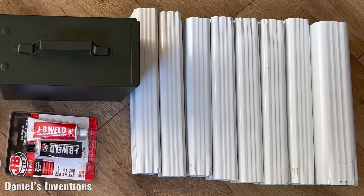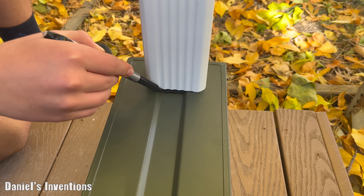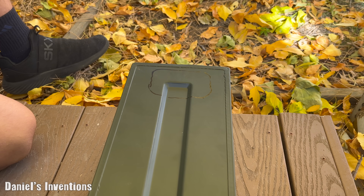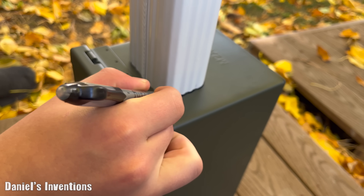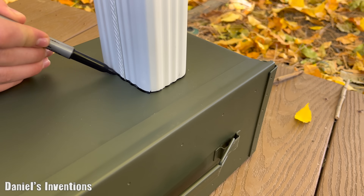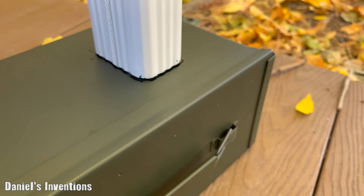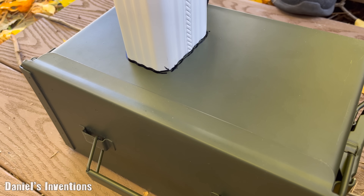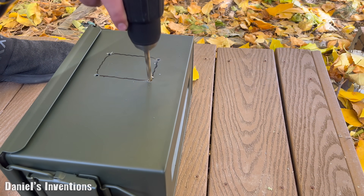These are the supplies for the project. We are using steel gutters for our heater. For this project we are using a .50 caliber metal ammo box. All the parts for this project were about $100 combined. Most of these parts were purchased from a regular hardware store, and the ammo box was purchased on Amazon.